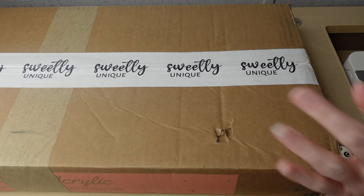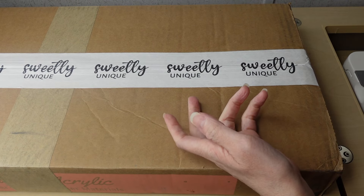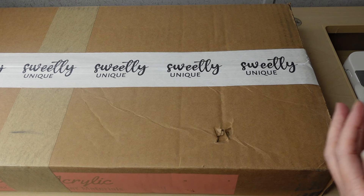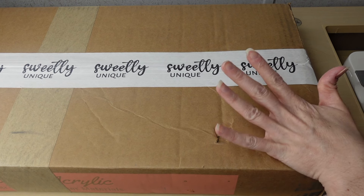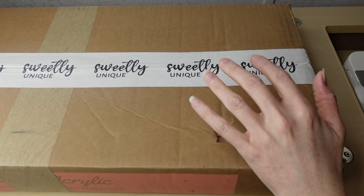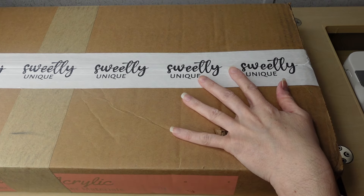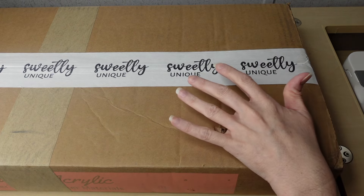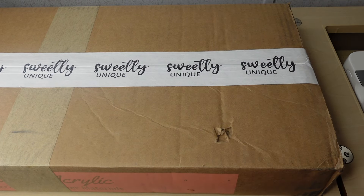I recently found her and did a video on one of her patterns a while back. I'll be doing a lot of her patterns because I like them — they're very simple, very easy to follow, common sense patterns. I love the designs; I think they're unique and creative. I also like how she runs her business and who she is as a person.